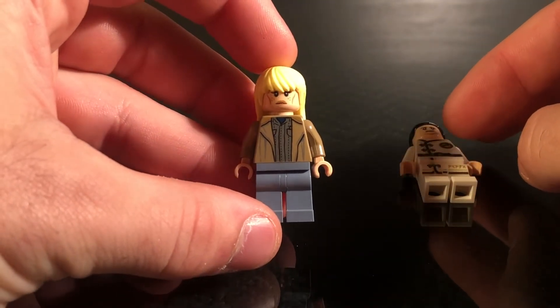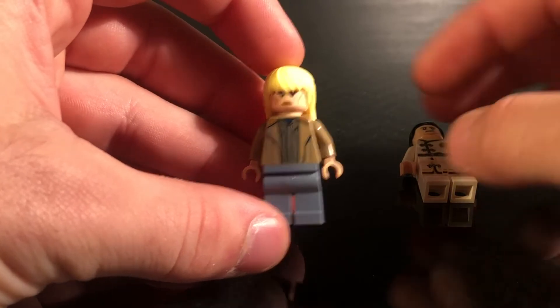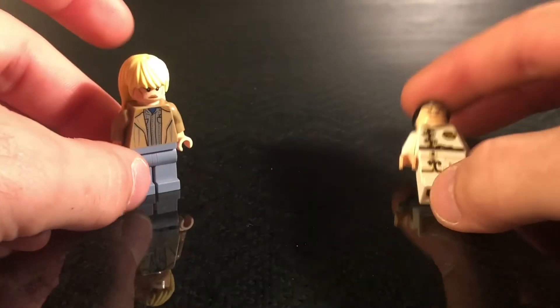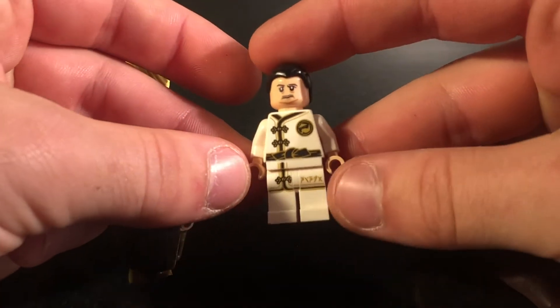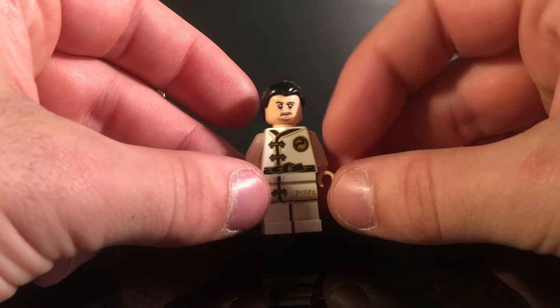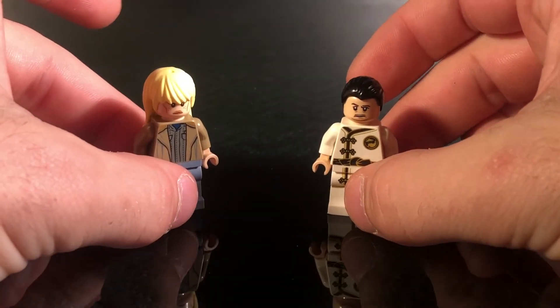She's a very simple minifigure, she's just wearing her normal clothes, and she has a kind of emotionless expression. And then our second minifigure would be Hattori Hanzo, who is the guy who makes the sword. You can see his outfit right there, and his face has black hair. So very simple minifigures, but they definitely get the job done.